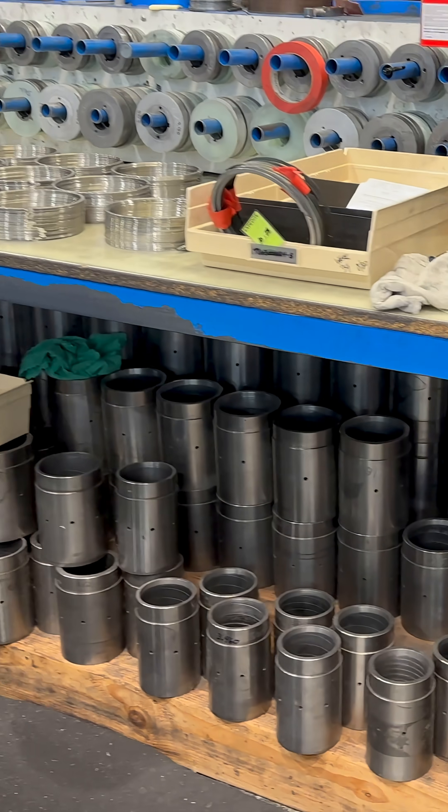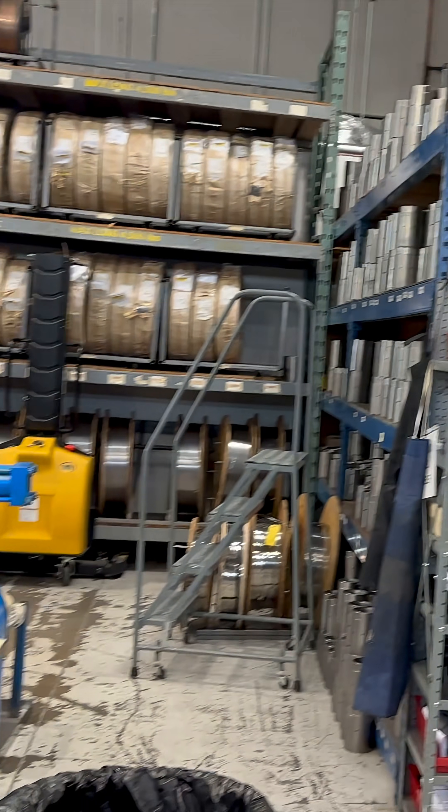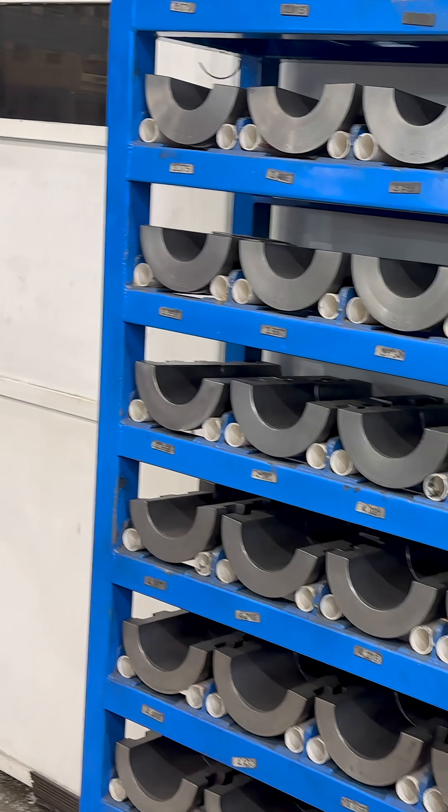Yep, and he's got all the different forms here for all the different sizes. That's what all this tooling is all about — you see it all over the shop. These are all OD lapping sleeves.